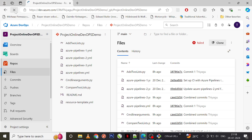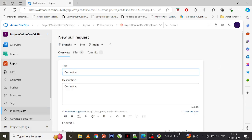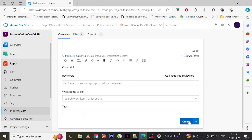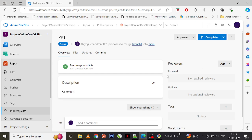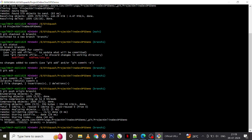Now let me go to the Azure DevOps UI. My changes have been pushed. Let me create a pull request — I'll call it PR one. I'm not worried about all the details for now, just creating the PR. Under the commits tab you can see we have one commit here. Now let me go and make another two changes as well.